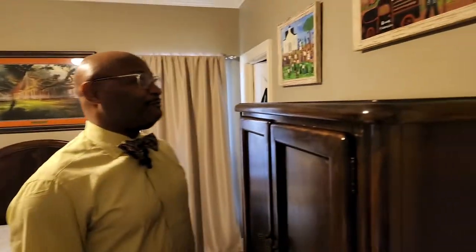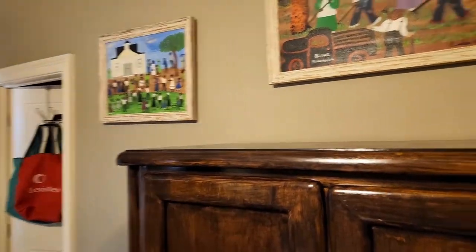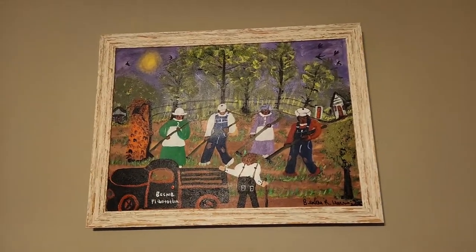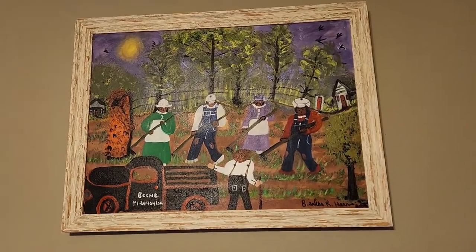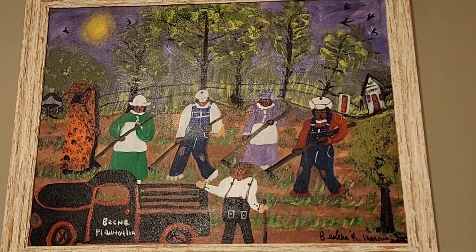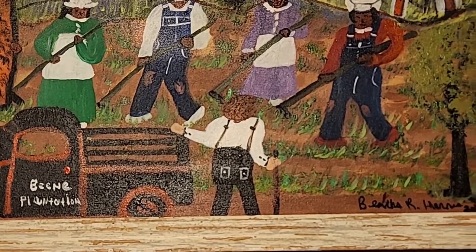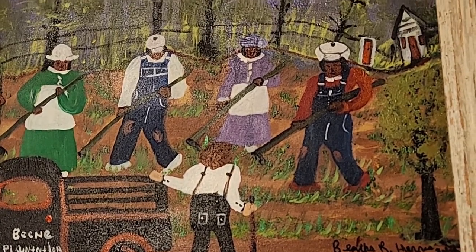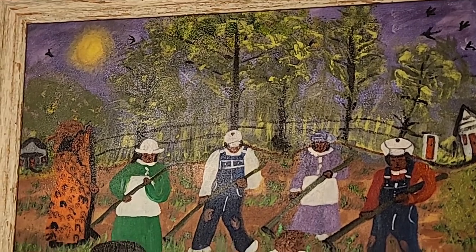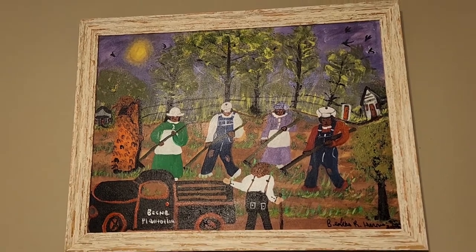Welcome to one of my guest rooms. Guests who stay in this room are treated to some more folk art by African American women. This piece, as you see here, says Bean Plantation, and it's by folk artist Bertha Harris, who lives in Shreveport, Louisiana. I actually visited her home, where she has a space that serves as a kind of studio where she keeps her art.